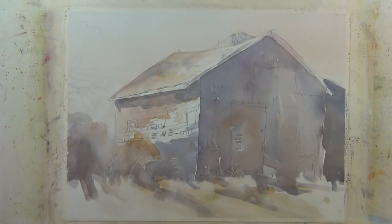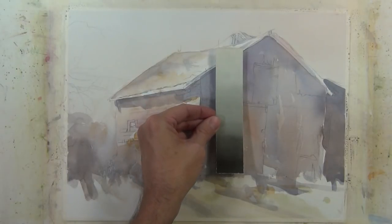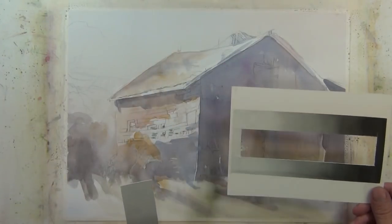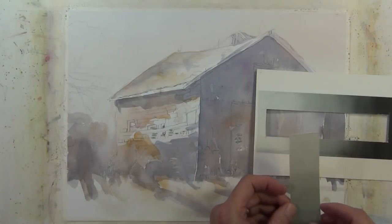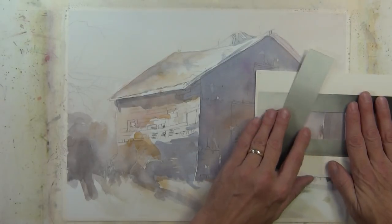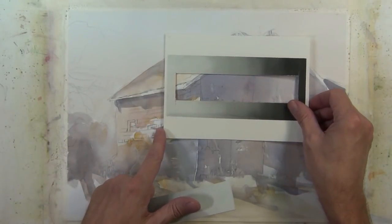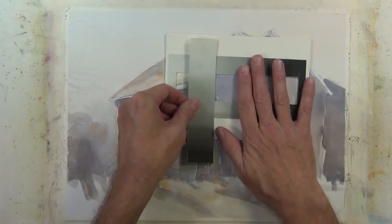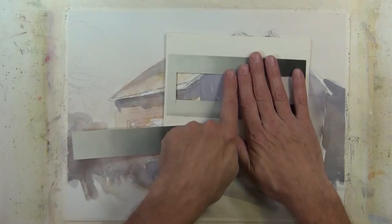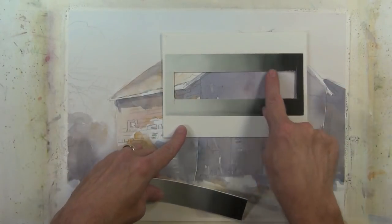Right now my values are about middle value and I'm going to use my value checker to see how dark I really am. You can see there's no area on this painting yet that's much beyond middle value. As I box this in with these two value checkers, there's my darkest value but it's very much still middle value. You can see when you look to the right how dark that value scale goes and there's nothing close to that on my painting. This is where some people stop — they don't go beyond this with their values and it really keeps their painting from reaching its full potential because they don't fully explore the value scale.